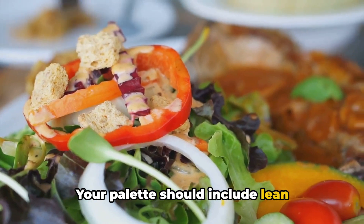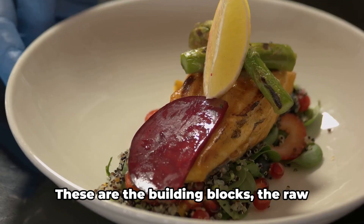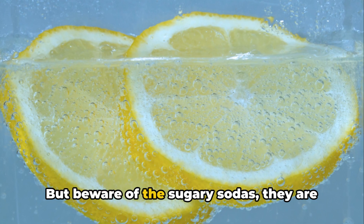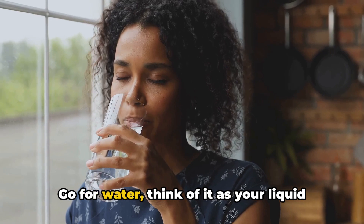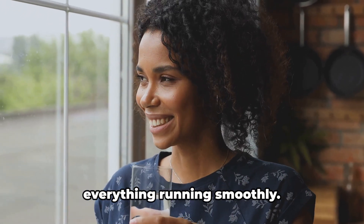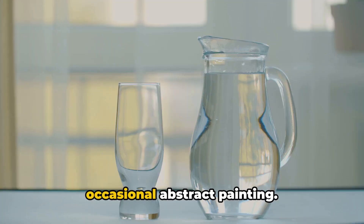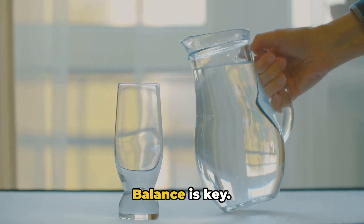Your palate should include lean proteins, vibrant veggies, and wholesome grains. These are the building blocks, the raw materials, the primary colors of your abs masterpiece. But beware of the sugary sodas — they are like bad paint that ruins the artwork. Go for water, think of it as your liquid gold, the life-giving elixir that keeps everything running smoothly. And remember, a life without a little dessert is like an art gallery without the occasional abstract painting — it's necessary to break the monotony. Balance is key.